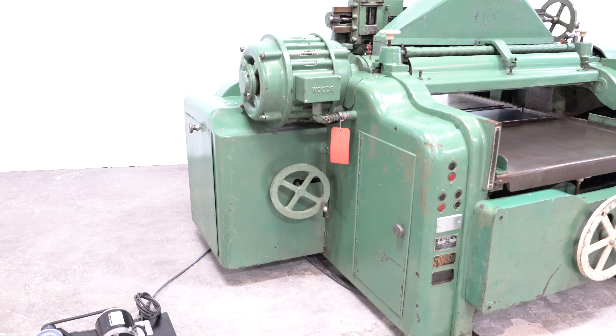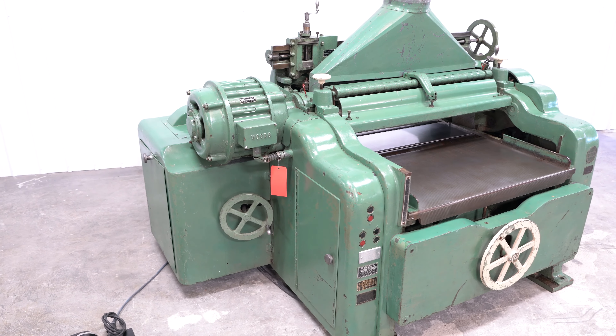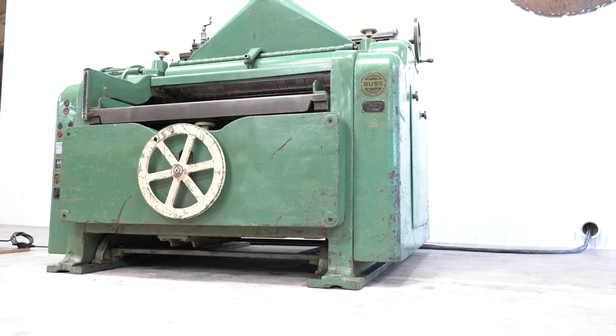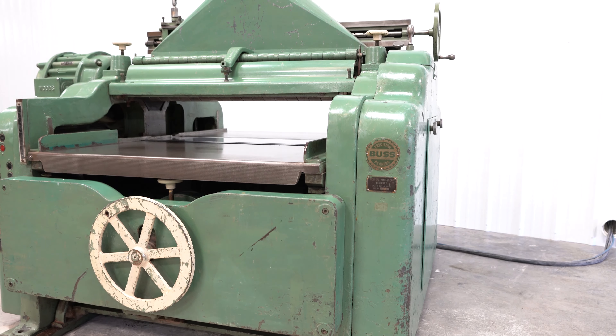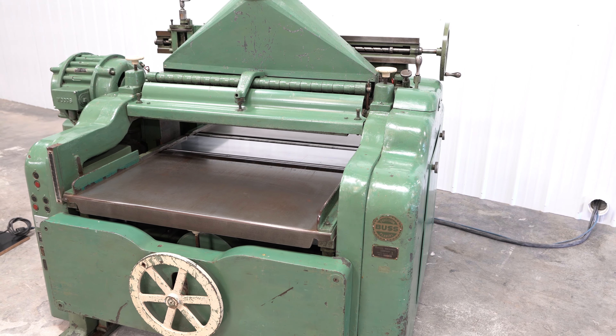This Model 44 has a 40 by 8 inch capacity and sports a four knife cutter head with segmented infeed rolls and chip breakers. Complete with knife grinder, joining stone, and a grinding bar.